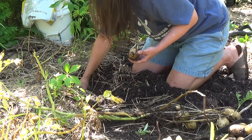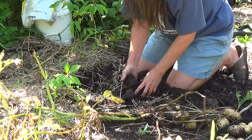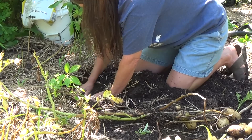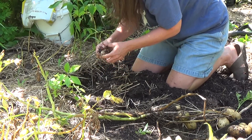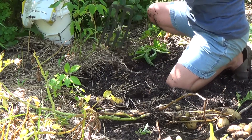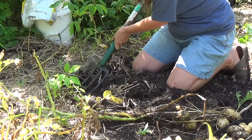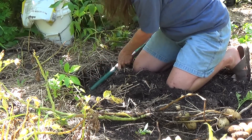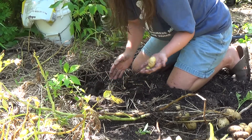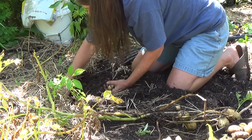Look underneath it — how many potatoes are under here? This is like the best plant yet. And more, and more. Look at this, there's actually even more. Broke a root. Look at that. I should just take a picture of how many potatoes came from under this one instead of putting them all in.